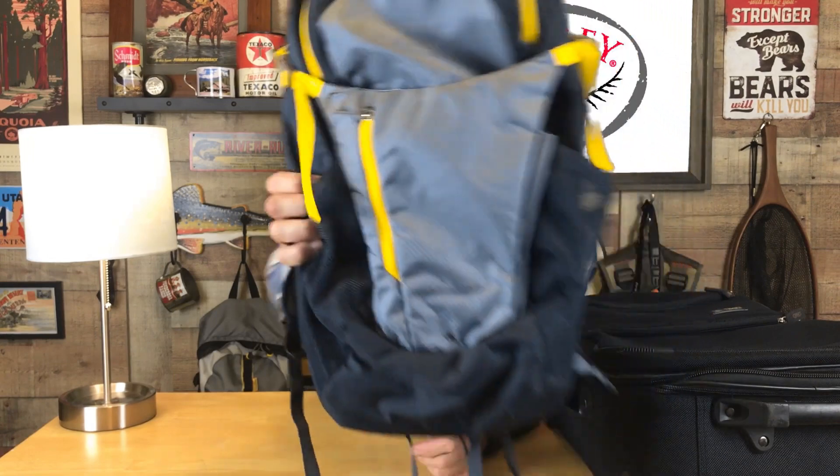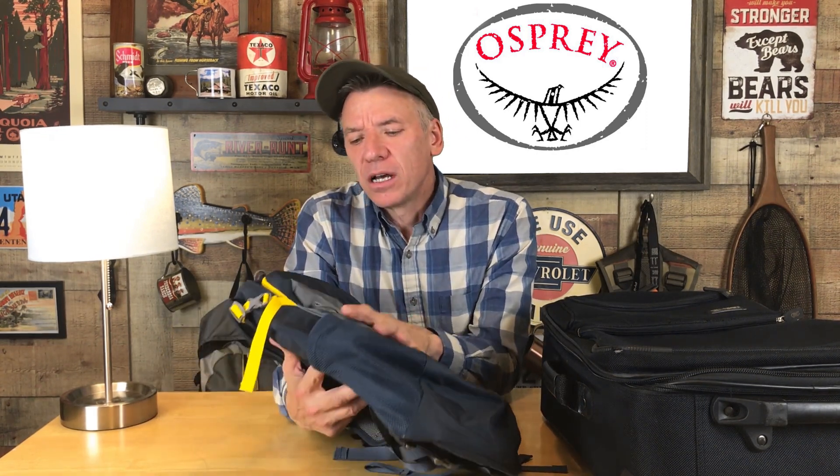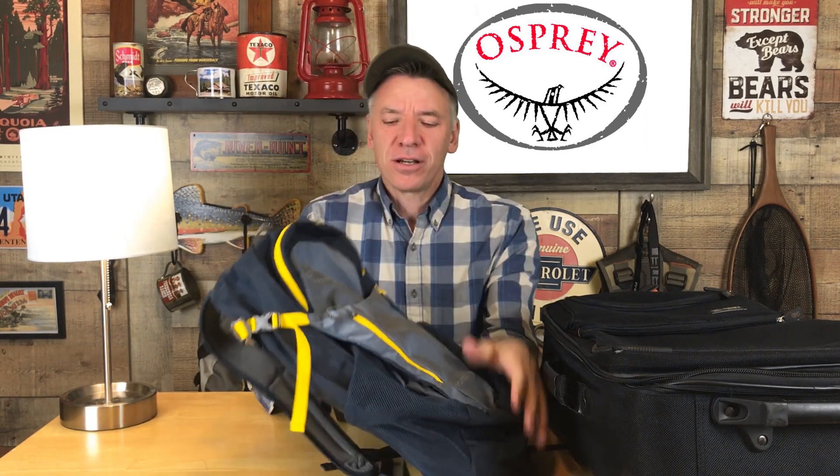Hey guys, Chris here. Today I have the Osprey Daylight Plus Day Pack. This is an all-around day pack for travel, day trips, going to the museum, going to work, riding your bike, going to the farmer's market, and going to do a day hike after work.